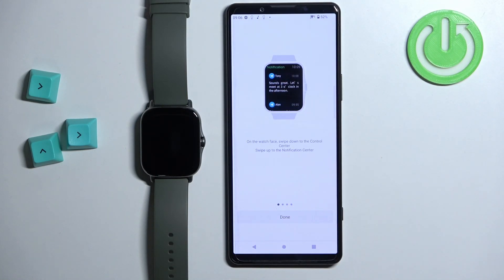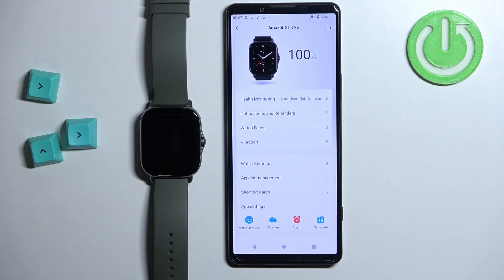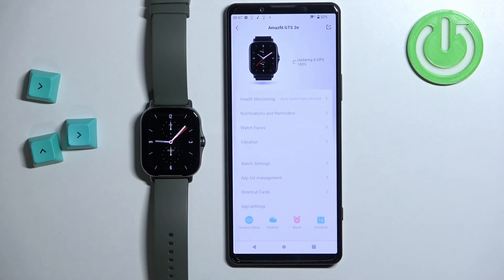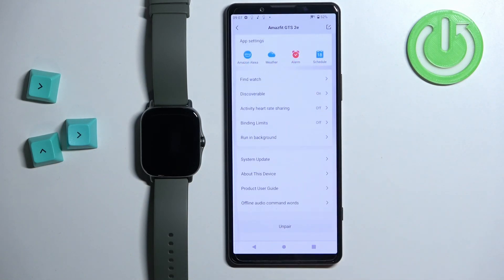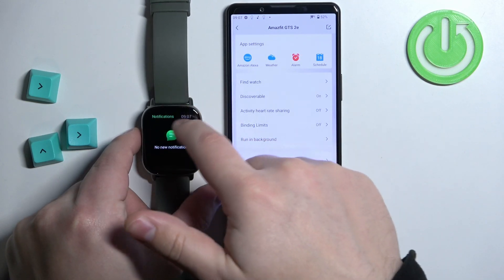Here we have the tutorial on how to use the watch. You can go through it by swiping left on the screen — I'm just going to tap on done to skip it. Once you're done with the tutorial you will see the device page for your Amazfit GTS 2e. Wait until it's done updating the GPS, and once it's done you will be able to customize the settings for your watch right here in the app. Your watch should be ready to use now.